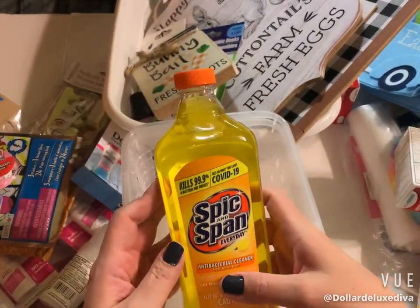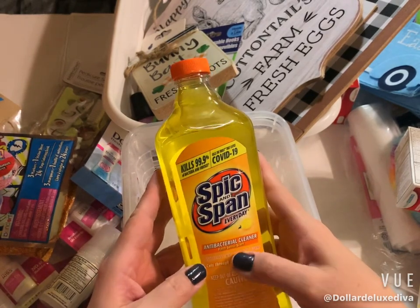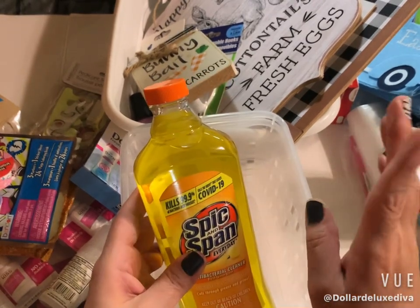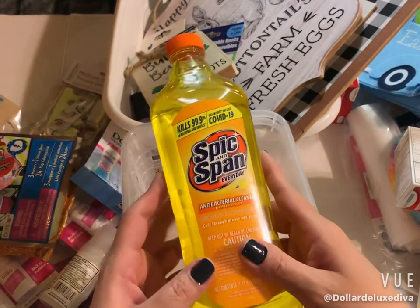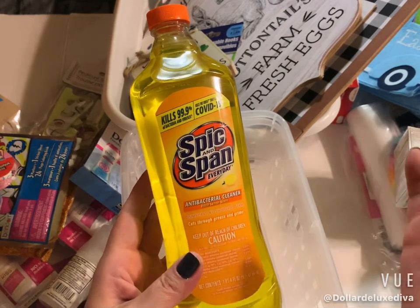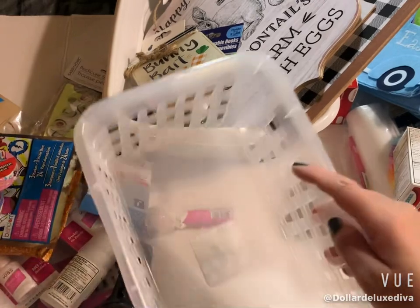Last but not least, I picked up some Spick and Span everyday antibacterial cleaner. It says it kills the viruses and germs that cause COVID-19. I'm just a sucker for anything lemon scented, especially in the spring and summertime — yes please, give me all the lemony stuff.